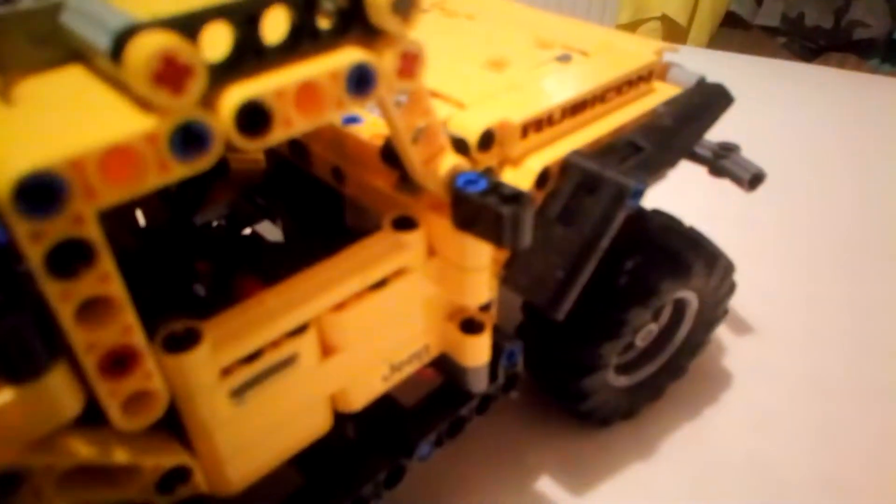Inside, it's got some doors and some seats. It has got a back bench, which, if you're actually wanting to steer it with this gear here, then you would fold down this back bench so you have more room.